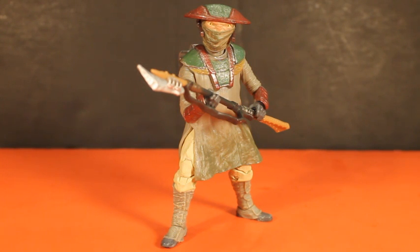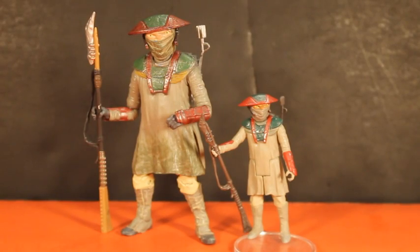Don't be messing with me in my outpost or you'll be messing with the wrong end of my weapon here. Fools! Let's compare him to the three-and-three-quarter inch. Here they are — the Black Series six-inch compared to the three-and-three-quarter inch 5POA figure that came single carded. Clearly you want the Black Series over the three-and-three-quarter, but they're both really nice to have and I'm glad that I have both of these figures.